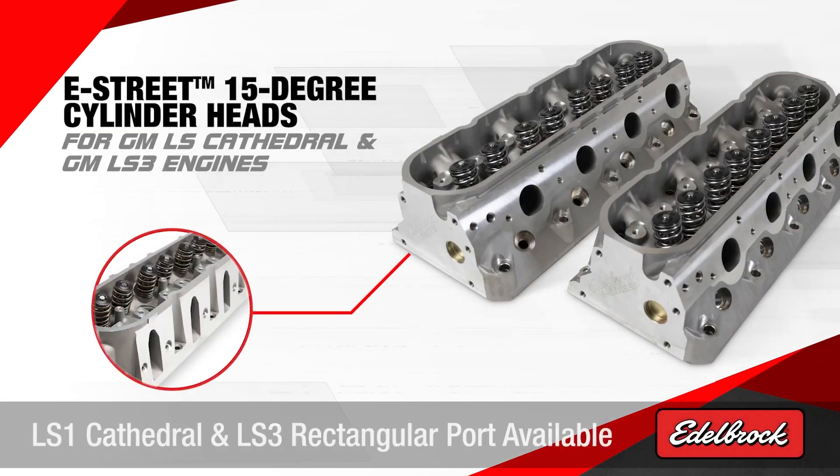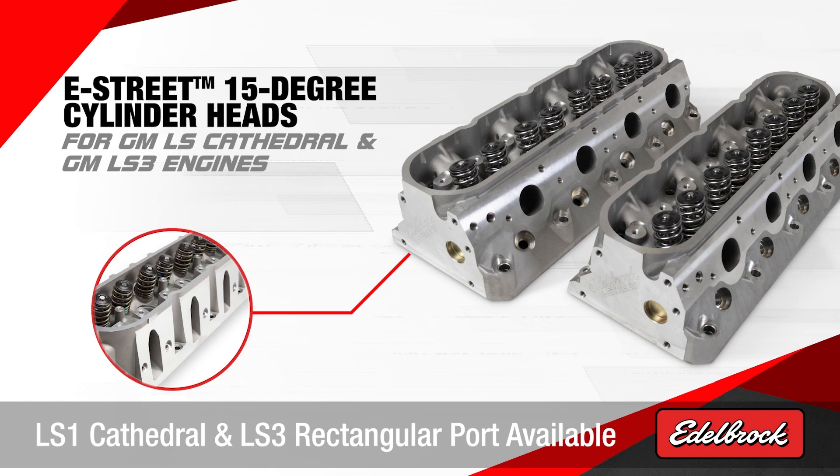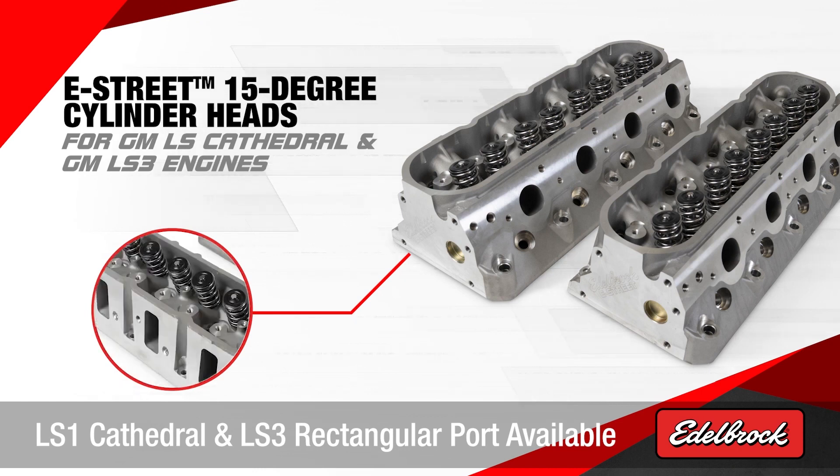Edelbrock E Street 15-degree cylinder heads. These cylinder heads are designed for both LS1 Cathedral and LS3 rectangular port engines.